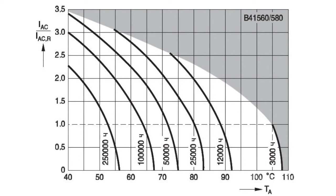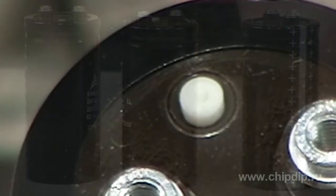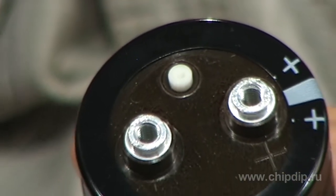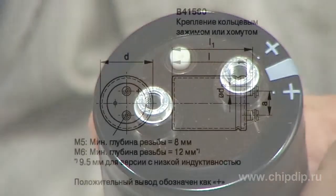Capacitors have an aluminium housing protected by an insulating film. Positive polarity lead is marked on the housing. There is a safety vent for overload protection near the leads. Capacitor installation is made with ring clamps or clips.